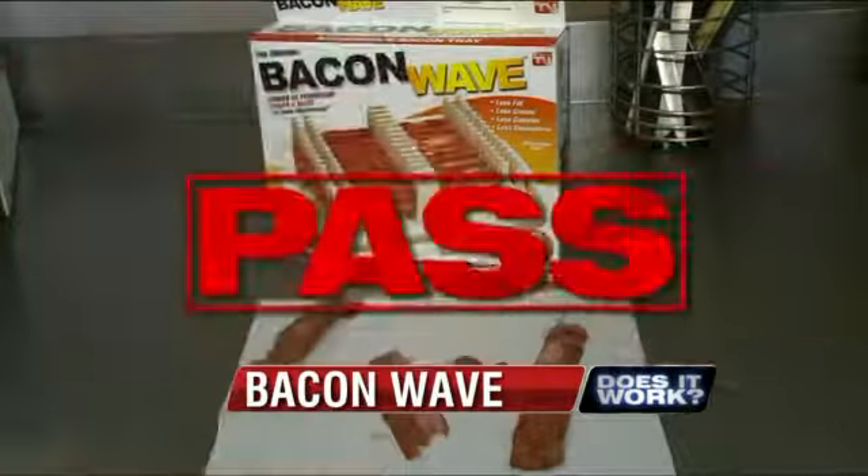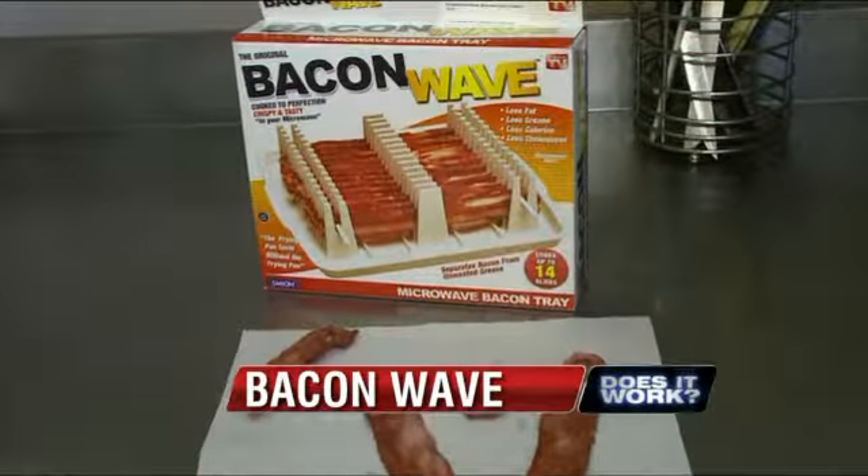Bacon Wave, you passed the does it work test. Corey Ventura, WREG News Channel 3.